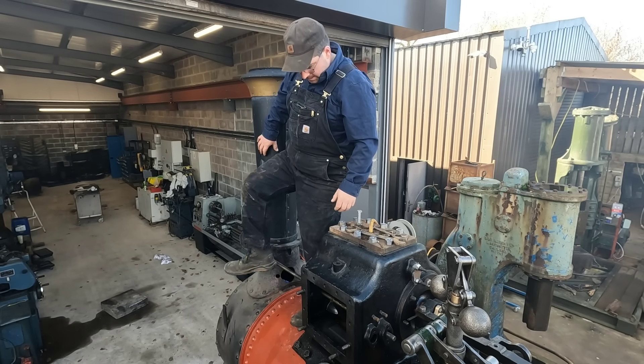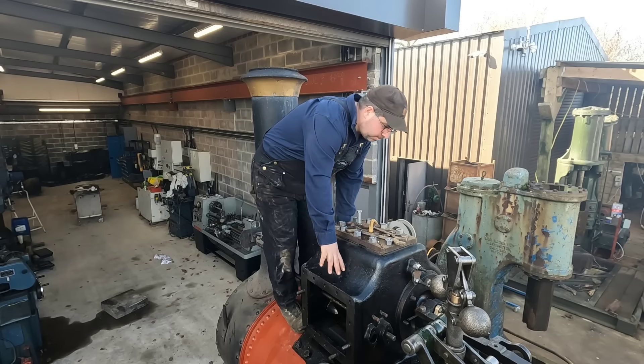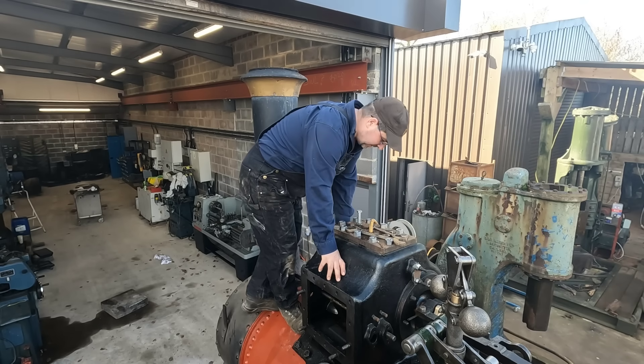We ain't got a smokebox on, but we don't need that in the shed anyway. We'll be back.